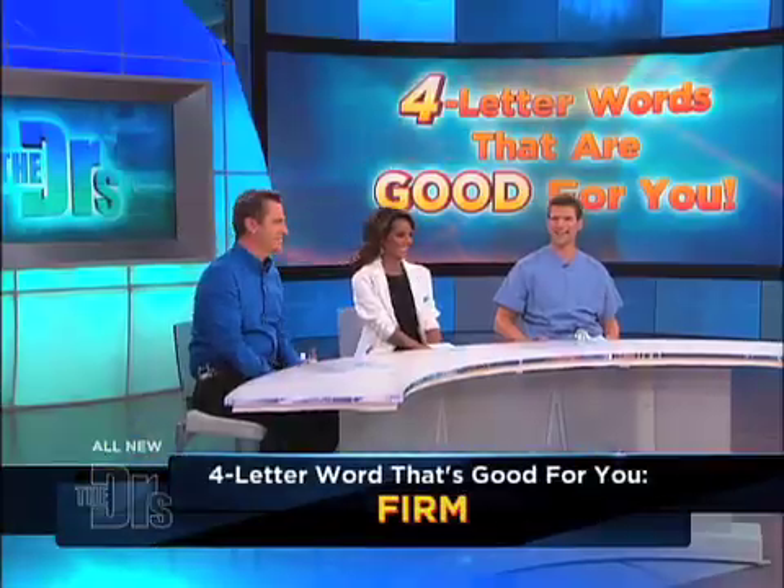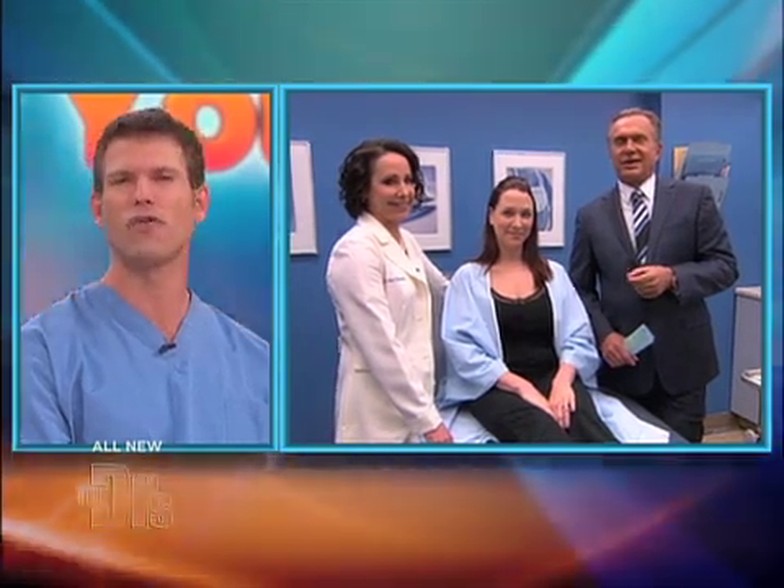We have Dr. Orton backstage with dermatologist Ava Shamban in our procedure room with a new technique to get you firm. We're gonna start firming it up. With us today is our go-to dermatologist, Dr. Ava Shamban, and her patient Sarah. And you brought a new toy today, didn't you?